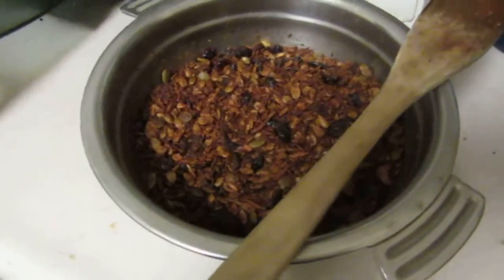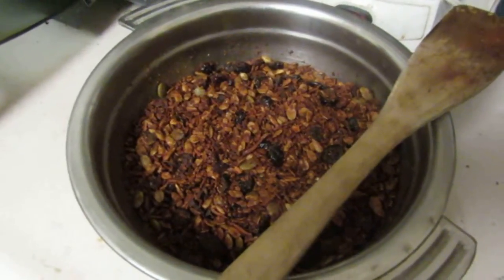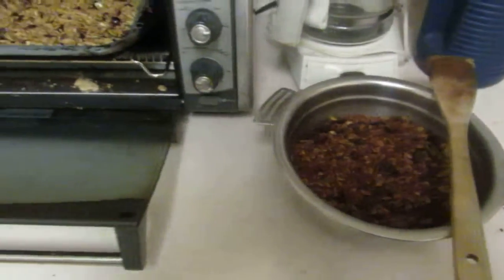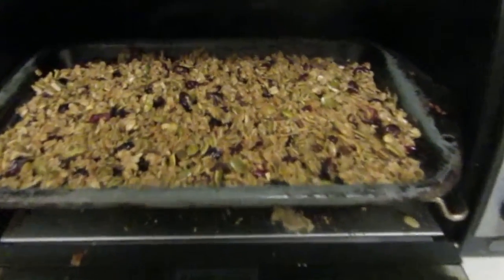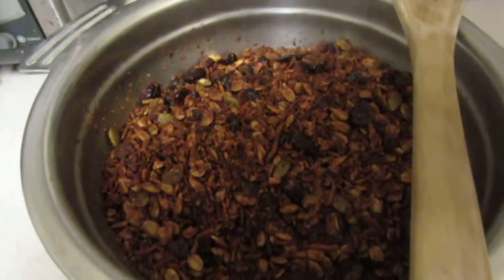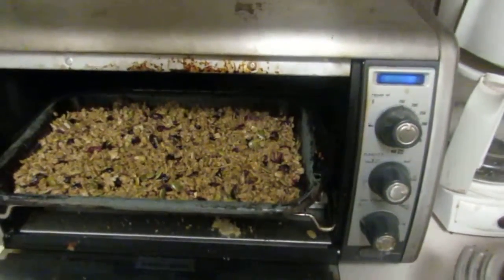So now it looks like this — what we've got is like a honey glazed organic granola. Not going to tell you the full recipe yet, but that'll be one of the next videos. For now, let you look at stage one and then stage two.